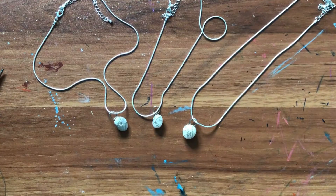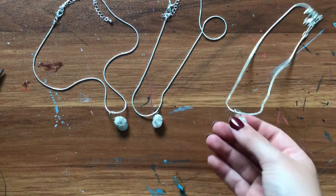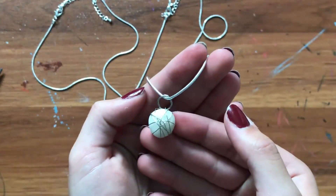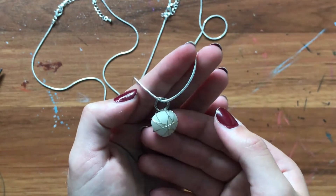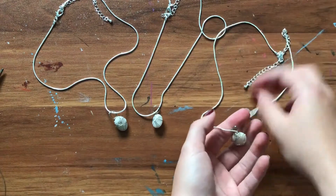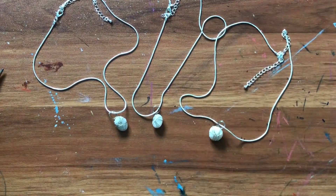Hi everyone, it's Miss Elise from the Morristown and Morristownship Library. Today for today's craft, I have a bit of jewelry making for you. I found these stones on a beach this summer and decided I wanted to create some jewelry with them, and today I'm going to show you guys how to actually recreate this yourself. So let's get started.